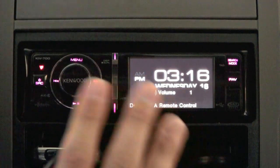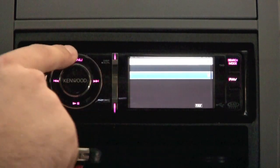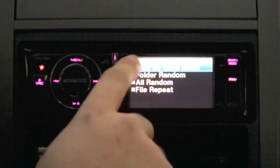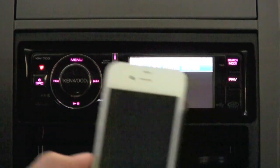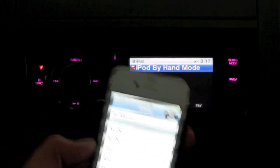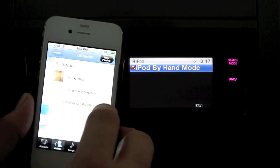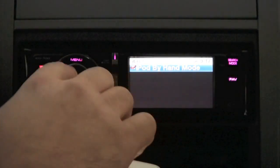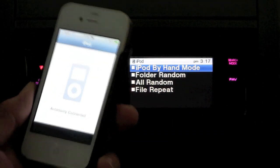If you don't like the way the menu system works, you can go to play mode in the options and change it to iPod by hand. That engages the iPod control mode, so if you want you can use your iPhone directly to scroll through your songs really easily. Whenever you switch that option back off, it engages accessory connect mode, which will not allow you to use the controls on the iPhone anymore — you have to use the head unit.